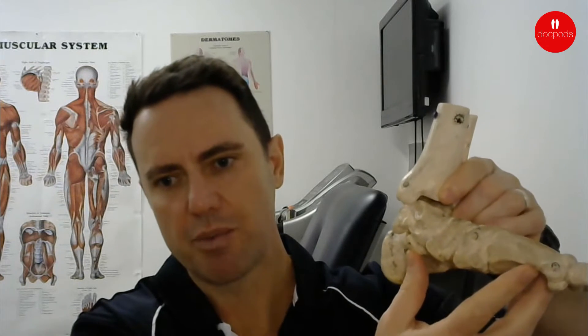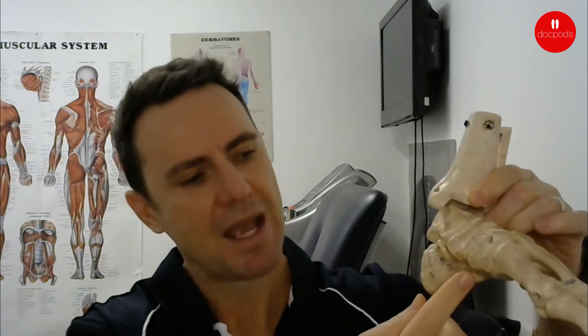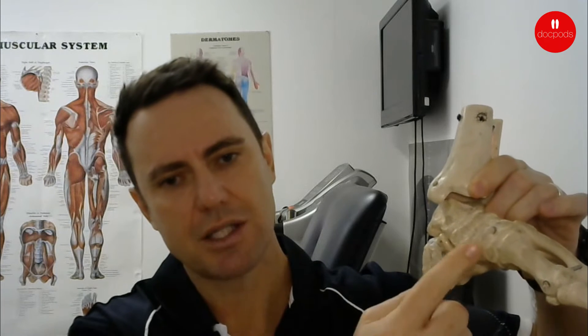This gap here — as we overpronate, this opens up, and the little supporting ligament that attaches between these two joints will actually get strained as we load it over and over again in walking.